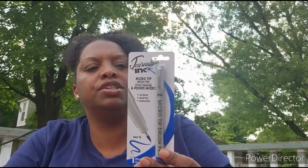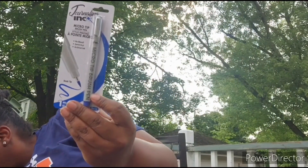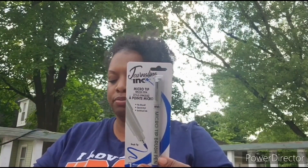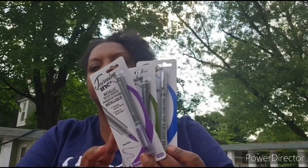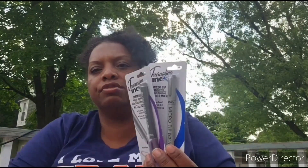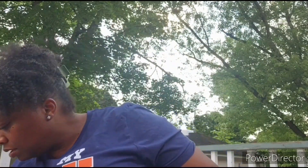I got these pens — these are micro tip brush pens. I have three of these: one blue, one green, and one purple. These came from Dollar Tree. They have more colors available, but these are the three colors that I picked up.